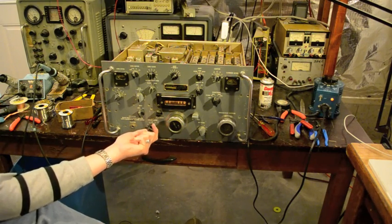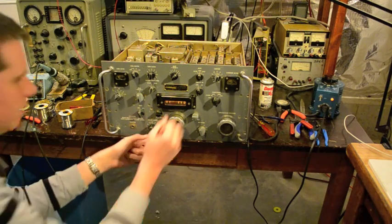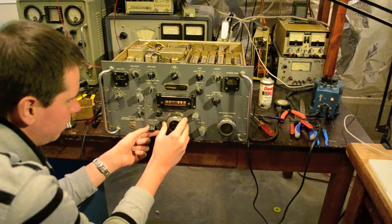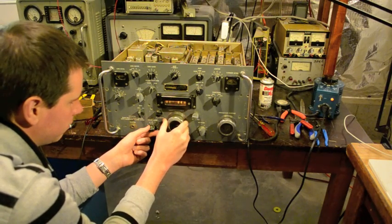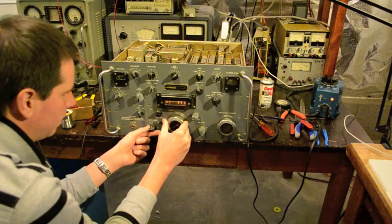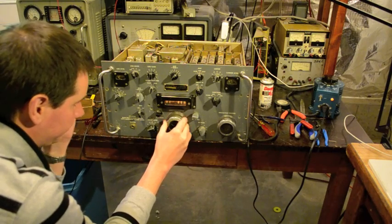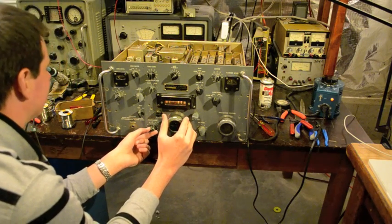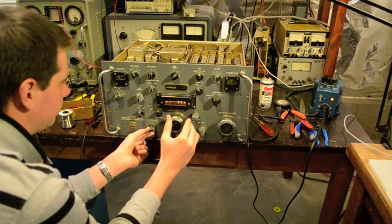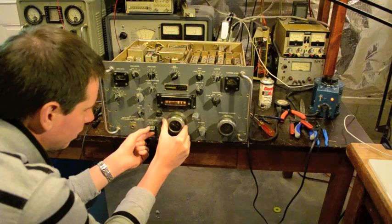The audio is a little distorted, and I think the AF gain with the BFO off is kind of low, so I'm going to look around a bit. One megahertz — here's one, down at about 4. Looks like we're up by about ten kilocycles.